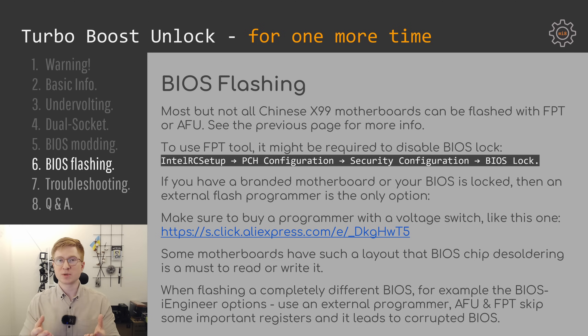It's also important to mention that if you're flashing a completely different BIOS — for example a BIOS from iEngineer for Huanan or Machinist motherboards — then it really needs to be flashed with CH341A or another programmer. The FPT and AFU applications do not write every possible register, so if the two BIOS files are very different it may result in a bricked motherboard or the motherboard booting into recovery mode.